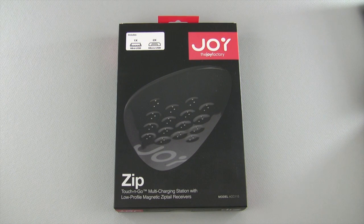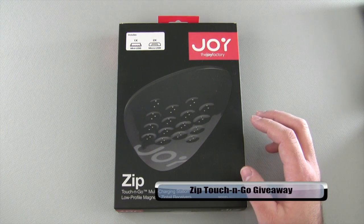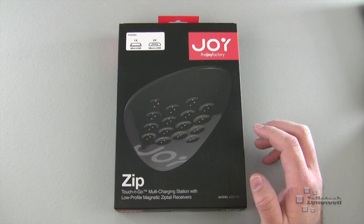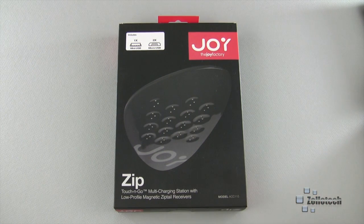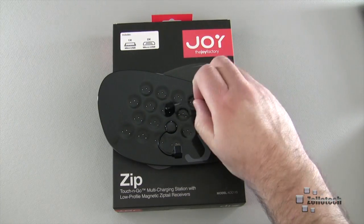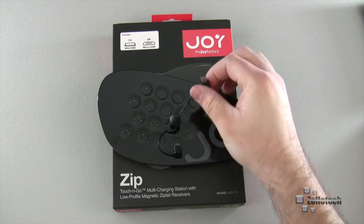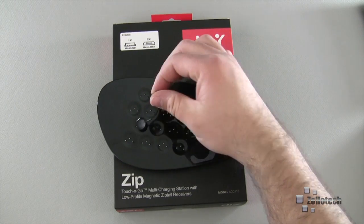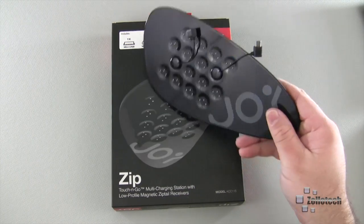Hi everyone, this is Aaron for Zollotech. A little while ago we took a look at the Zip Touch and Go USB charging station from the Joy Factory — it's a pretty decent product that allows you to charge multiple devices at once. One of you commented and suggested we do a giveaway, so let's do it. This is the Joy Factory USB Touch and Go, and what it does is allow you to charge via micro USB. There are a couple of different dongles included, and you can touch any one of them and they'll charge your device.